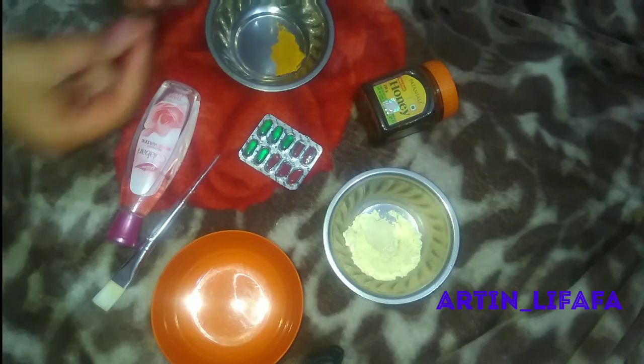It would also help to glow your skin. So let's get started. You need a bowl — just take one bowl. Add two tablespoons of besan. You can change the quantity according to your needs, whether for full body or just face. Next, you will need a pinch of haldi. Mix them well.